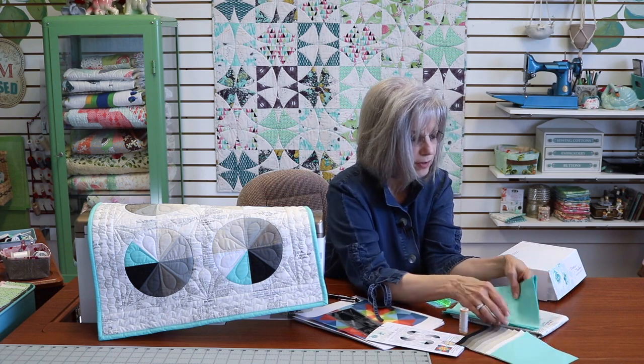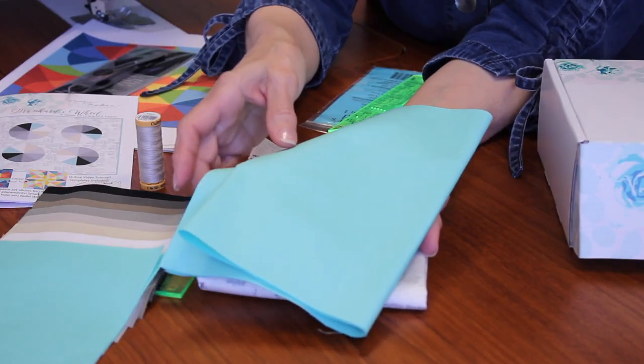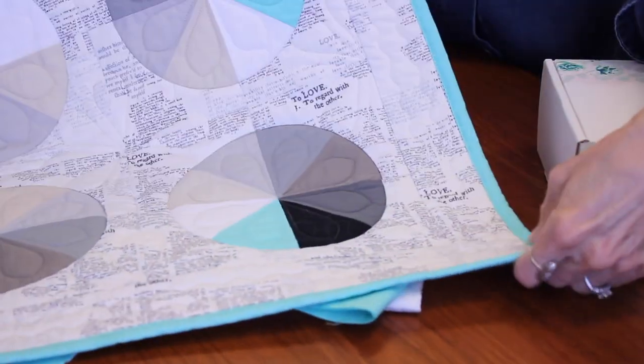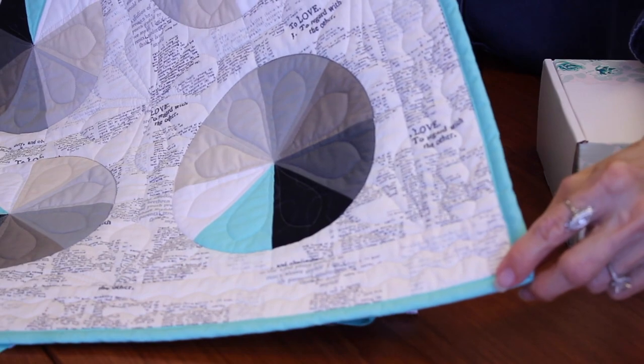You also have a quarter yard of the accent color, and this is for your binding in the quilt. So we've added the binding in that teal.